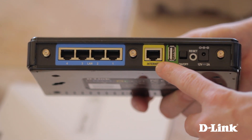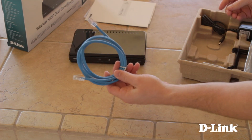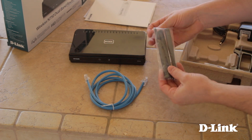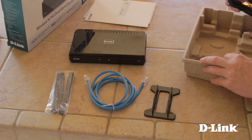The router features four LAN ports, an internet port, a USB share port, power and reset buttons, the power connector, and the third antenna. Also in the box is a blue ethernet cable, the three antennas, a vertical router stand, and the power adapter.